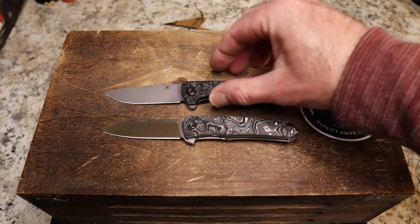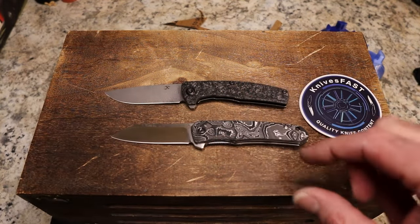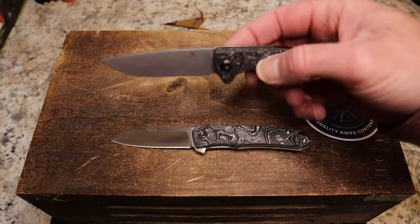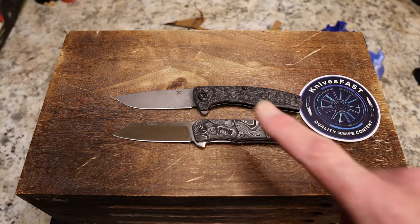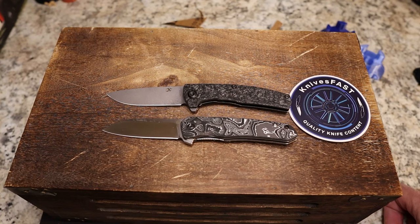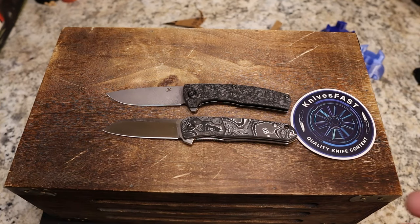So there you go — that's two knives. The Otter is from White Mountain Knives, so check them out and use code KNIVESFAST for 10% off. There are also $40-something budget versions of the Otter. The AGI is from Concept Knives — I'll leave a link below for that as well. Thanks to Lefty for sending the AGI out and to White Mountain for sending the Otter. There are your tiny and shiny knives. Let me know what you think — which one would you choose?